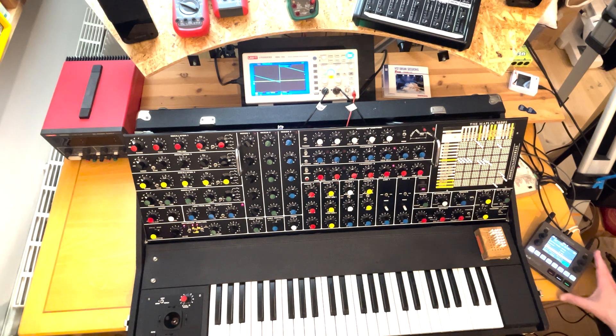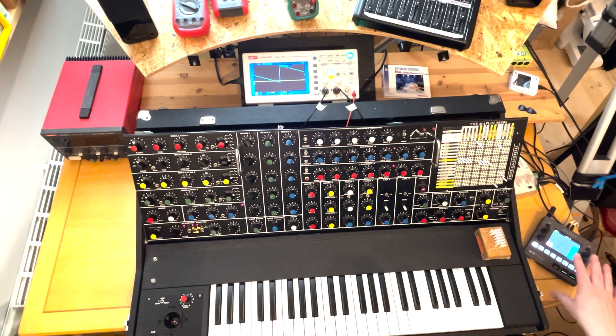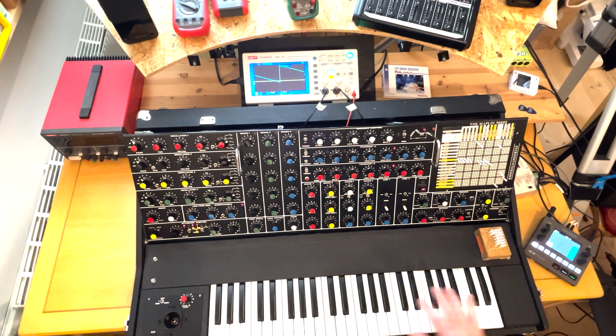Maybe you can also see here I have a black box, a 1010 Music Black Box. What I've started doing is sampling the Maplin, so I'll be able to play the Maplin sounds polyphonically through the Black Box. Maybe I'll share a few of those sounds as well.